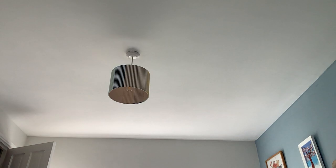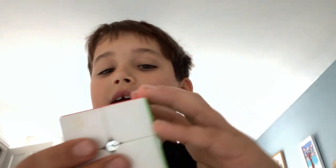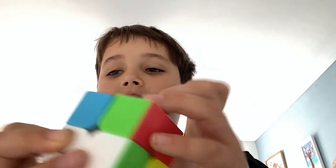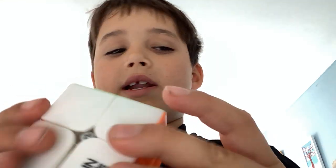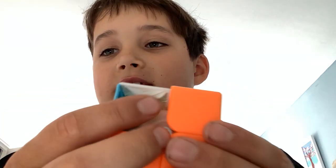My second favorite is a 2x2. I personally love this 2x2 — the company makes it really easy to move, super easy. It's really good. The one thing about it is that the pieces, if you're not careful, just come off really easily, and then you lose them and it's hard to put them back on. I'm gonna give it eight and a half out of ten — I'd give it nine but the pieces come off too easily.